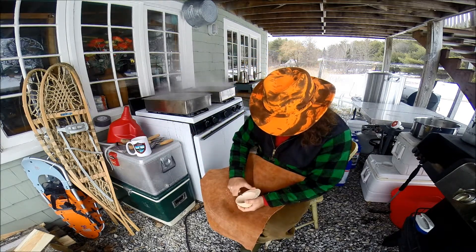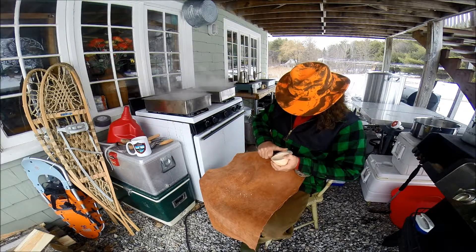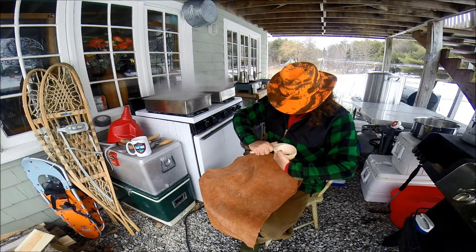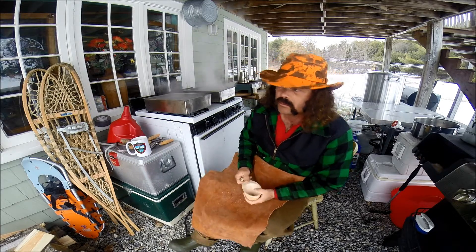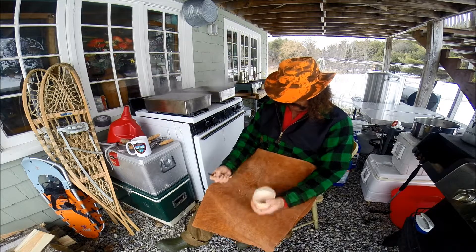Let's warm that coffee up. I like to keep leather in my lap, basically so I don't cut through my tin pants or my wool jacket or whatever I'm wearing - or myself. I like to keep that in my lap because it'll stop a blade. That's why I like to have it.